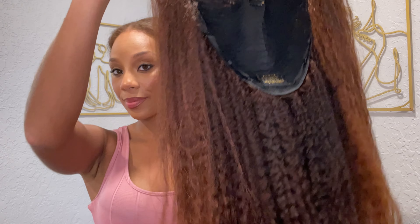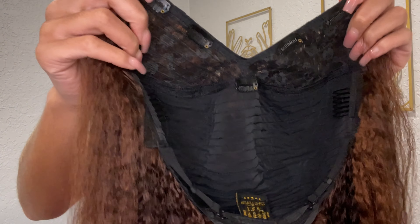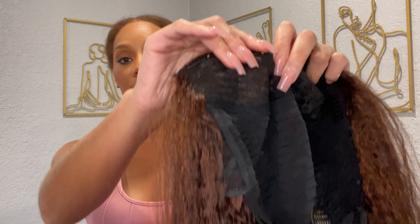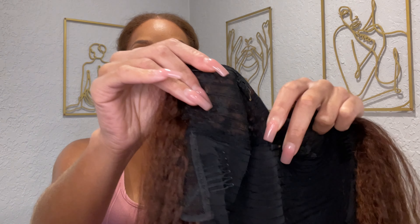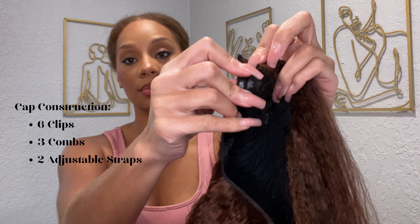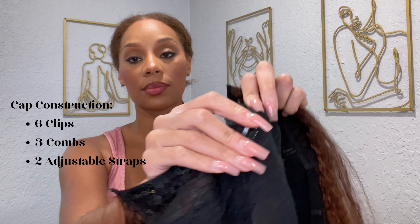It came in a natural 1B color that I did do a bleach bath with. For details on how I achieved this color with a bleach bath, click the chapter link to send you straight to that video.